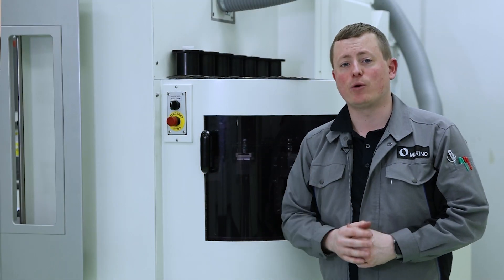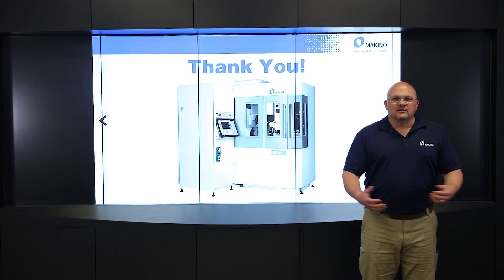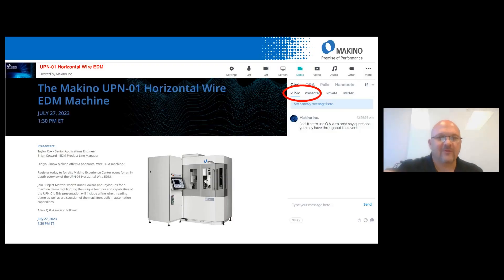We're going to head back to Brian to wrap it up, and then myself and Brian will be available to answer any questions you may have. Thank you, Taylor. Now Taylor and I are available for your questions. There's a chat and Q&A section on your screen where you can put any questions you might have, and we'll be available to answer anything concerning the UPN horizontal wire machine.